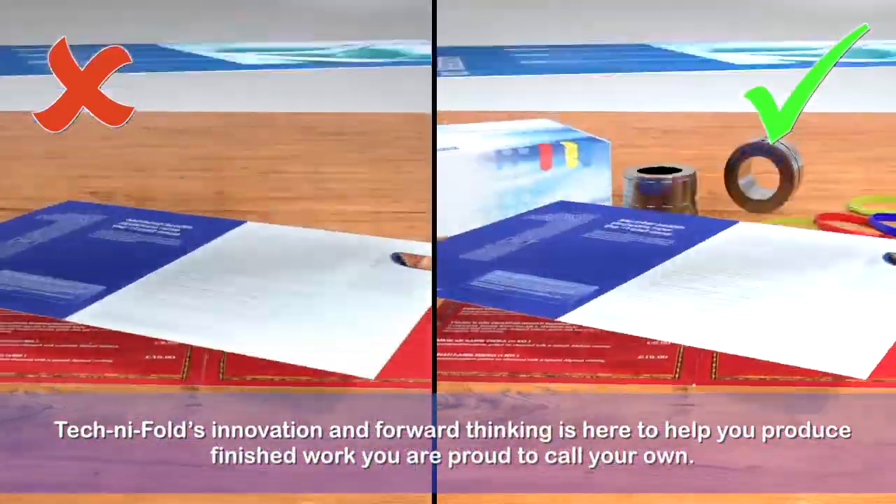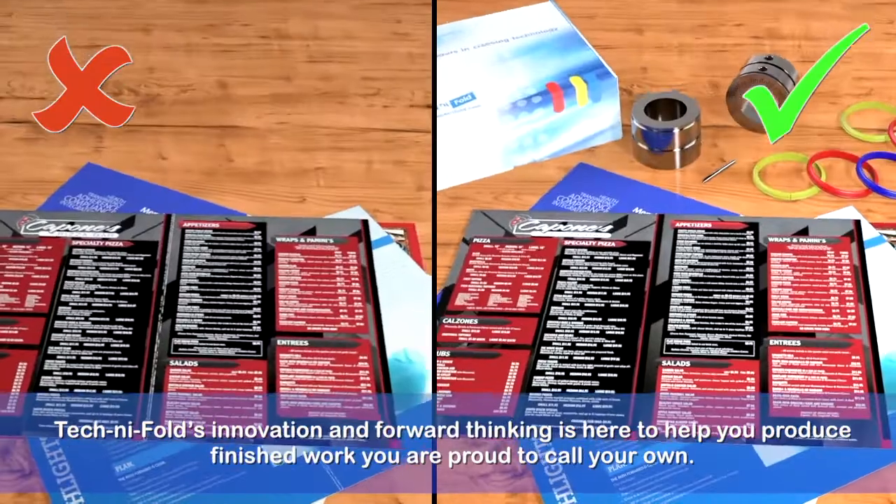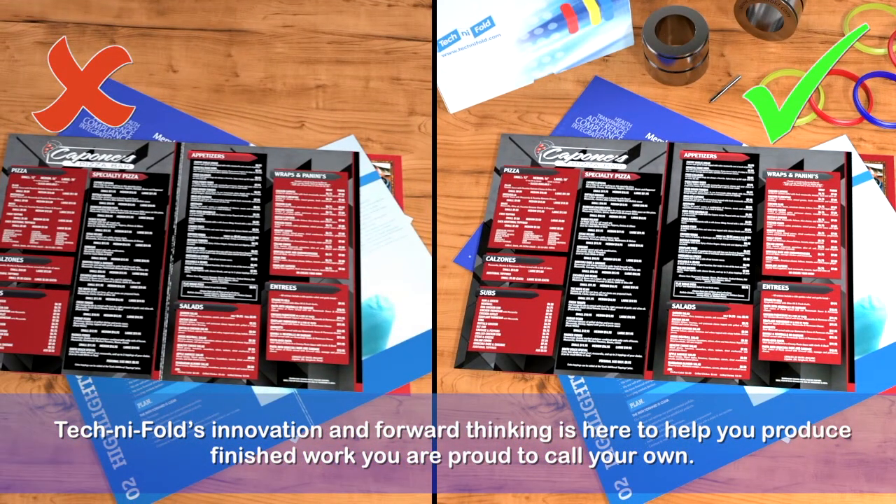Technifold's innovation and forward thinking is here to help you produce finished work you are proud to call your own.